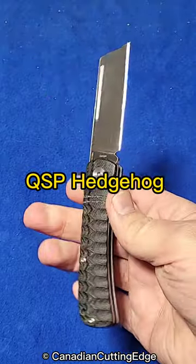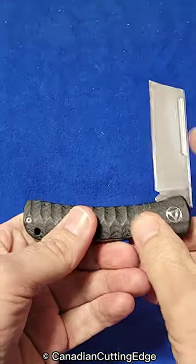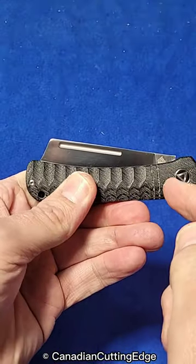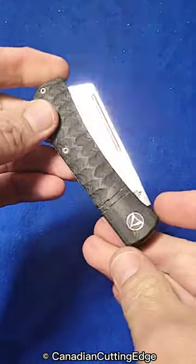QSP Hedgehog. This is a cool knife. It's your standard slip joint, back spring style. It's got a stop pin that protects the edge — you can just slam it closed all day long and it doesn't hurt the edge.